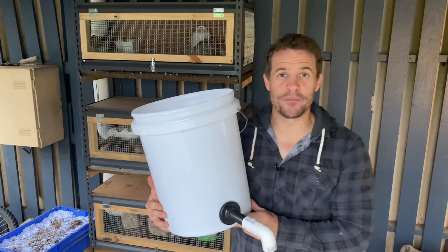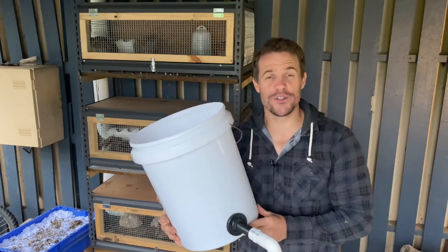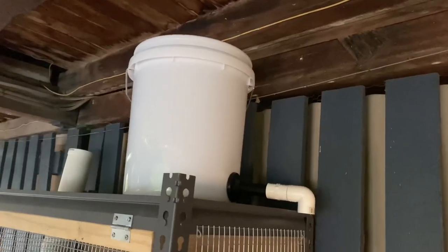Now at this point, in order to complete the project, we need to take our bucket and place it on top of the quail cage in order to secure the rest of the pipes into the desired positions. I'm going to go ahead and measure out the desired length of the PVC pipe and cut them with the angle grinder before I secure the remainder of the fittings.